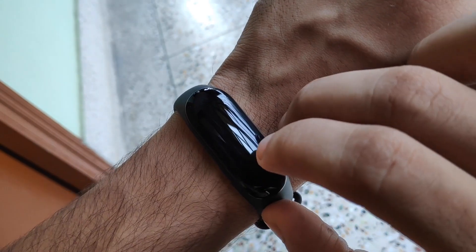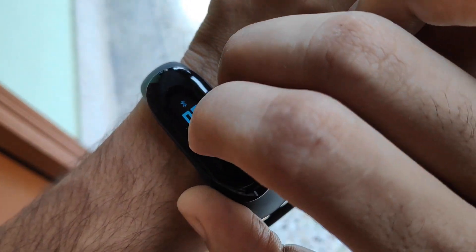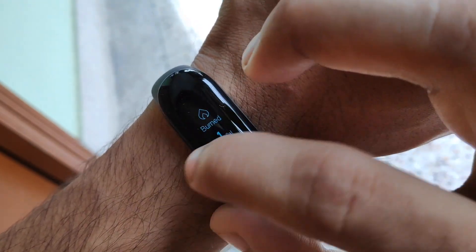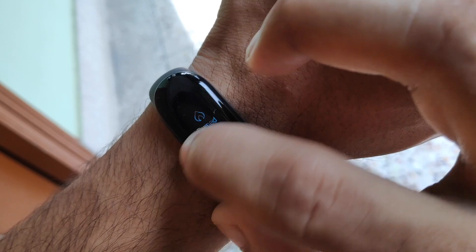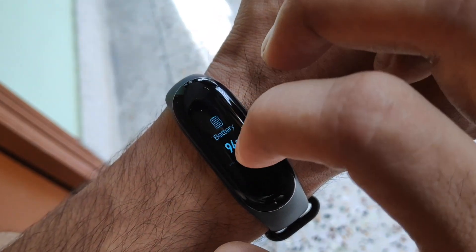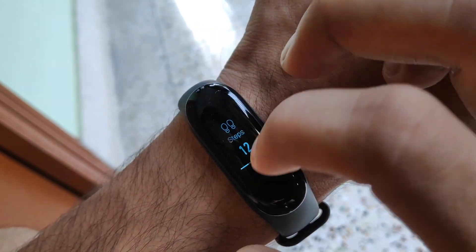This is the band which I've put on my wrist, and as you can see it's showing the time, date, day, step count, distance, calorie burn, and battery life. The touchscreen is very small so it can sometimes be annoying to touch, but you get used to it after about a week of use.